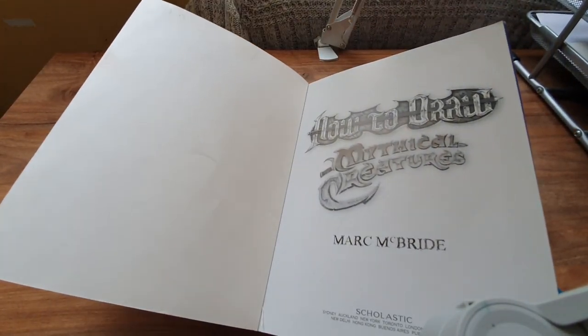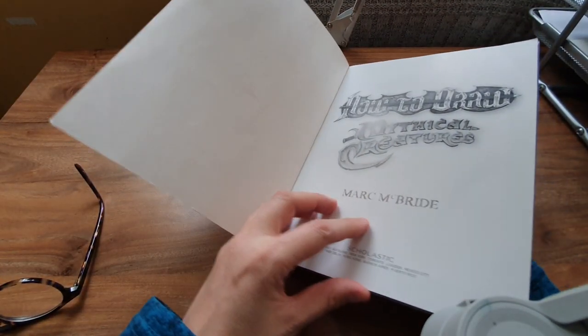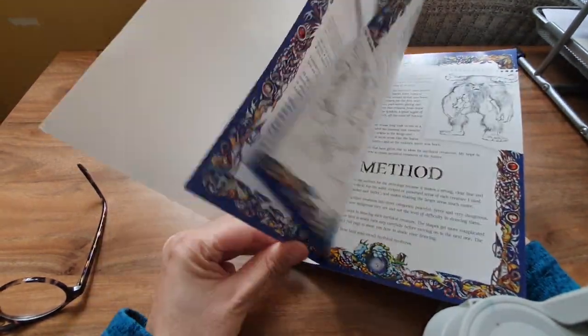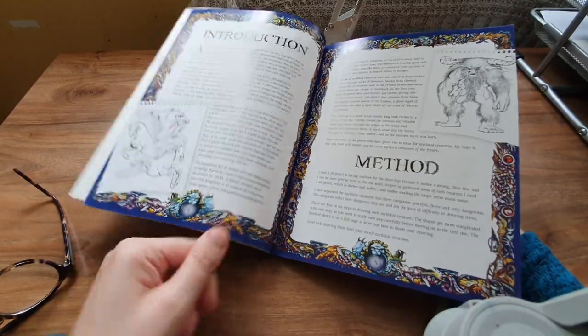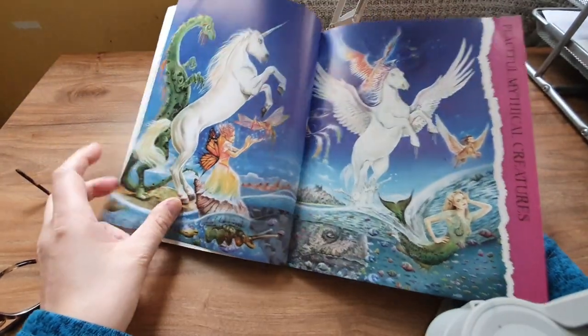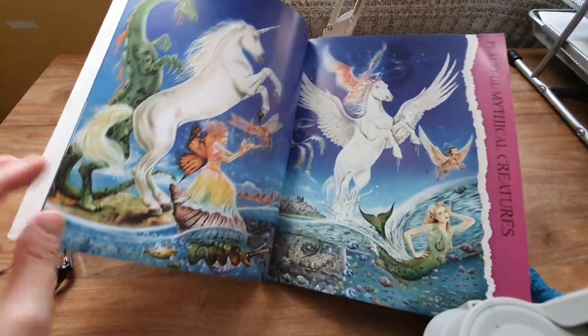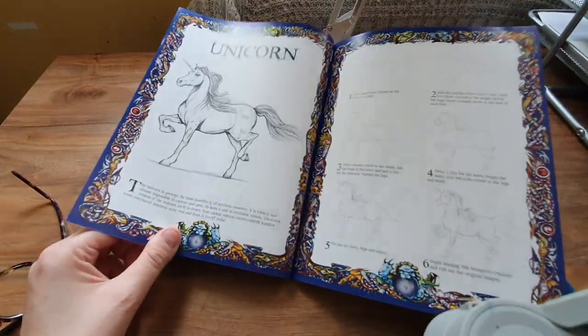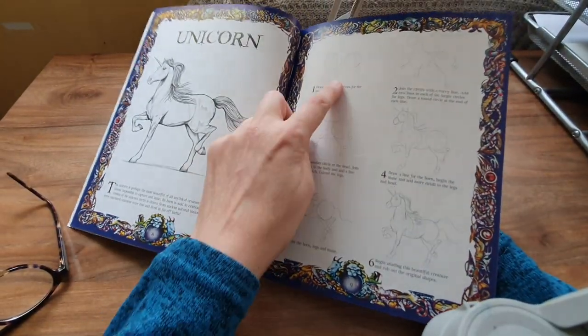It says 375 — I didn't care about the price, I mean it is worth it. There's the contents page, it's just gorgeous, and there's a unicorn, and it shows you step by step how to achieve this unicorn.